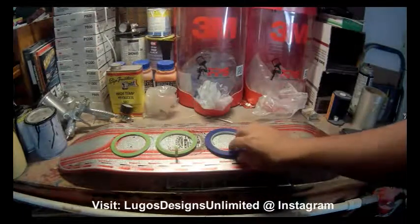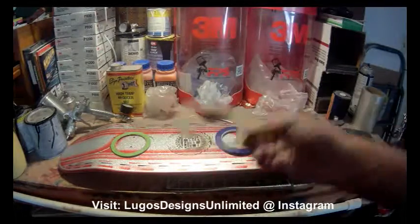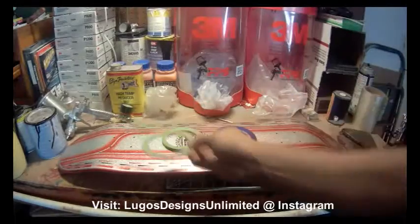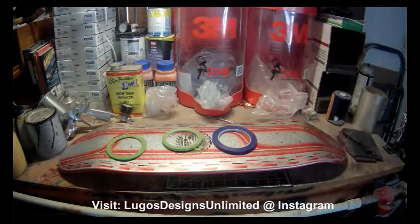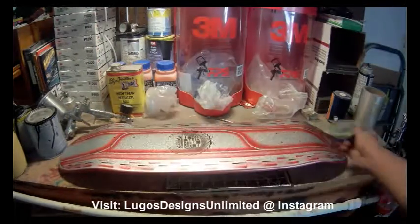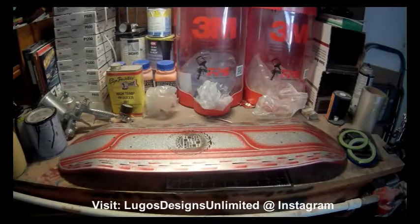A lot of you guys see out there a lot of this plastic tape, and then there's the paper tape. I use a crepe tape — quarter inch, quarter inch plastic, an eighth inch. Sometimes I use a sixteenth inch just to do some fine line outlining and stuff like that. Most of the stuff you see here on the actual board is eighth inch and quarter inch.